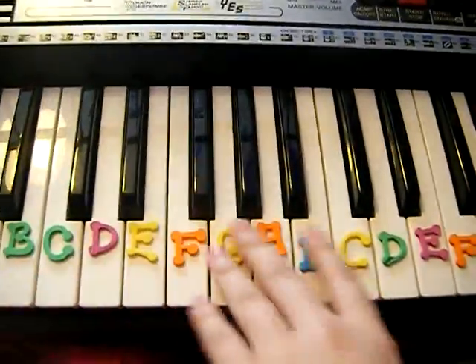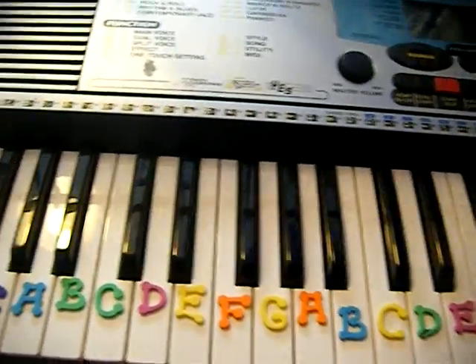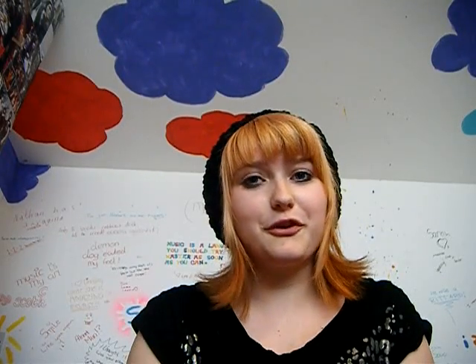Once you've done the breathing, another good thing to do is sing on a note. It depends where your voice is, but most people use middle C — I've put little labels on my keys so you know which ones they are. With the metronome still at 120, breathe in for four beats, hold for four beats, then sing 'ah' for as long as you can.